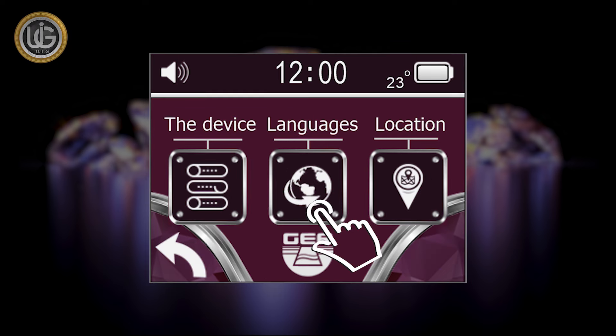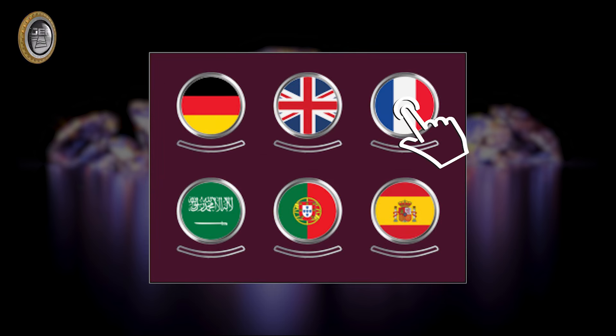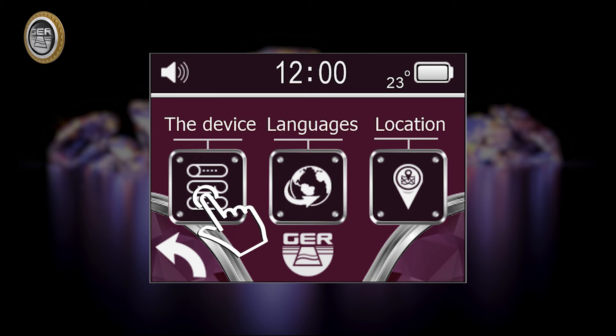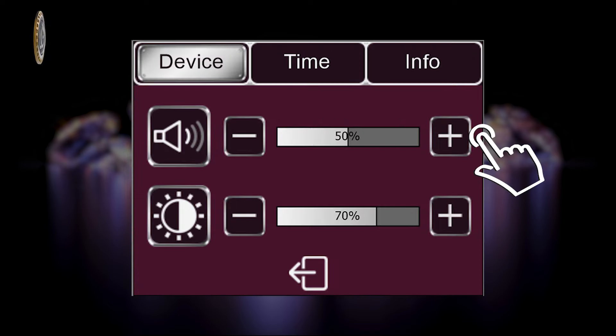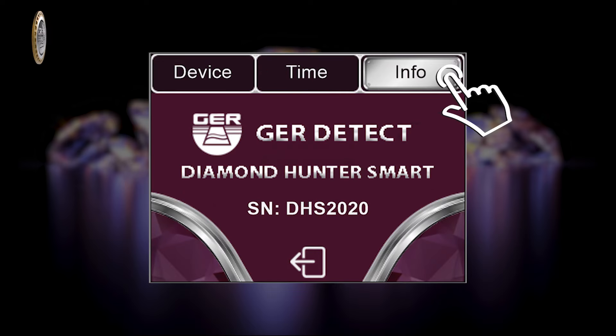Icon 1 is the Settings icon. It contains the functioning languages of the device: German, English, French, Spanish, Portuguese, and Arabic. The Device Settings icon allows you to set the sound level, lighting level, time setting, and view device information.